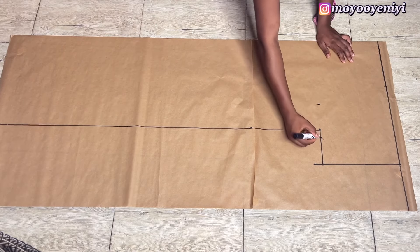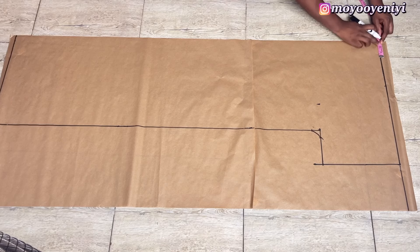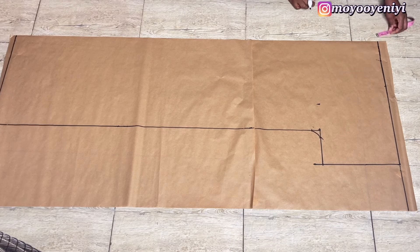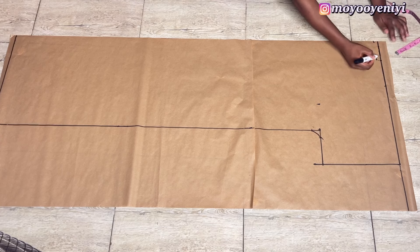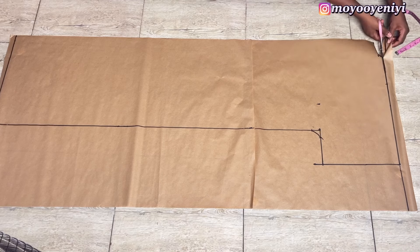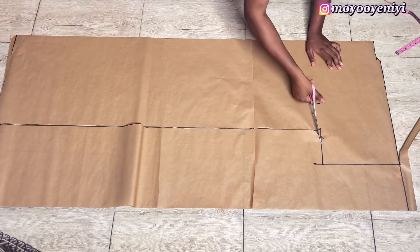I'll come to the armhole and draw a curve. Then at my neckline I'll mark the wideness of the neck — I use 3.5 inches; if it's a size 10, down three inches is okay from the center of my paper. I came down by half an inch from center, and from the 3.5-inch mark I also came down by half an inch, and I made a curve. Then I'll cut out the shape of my bubble.